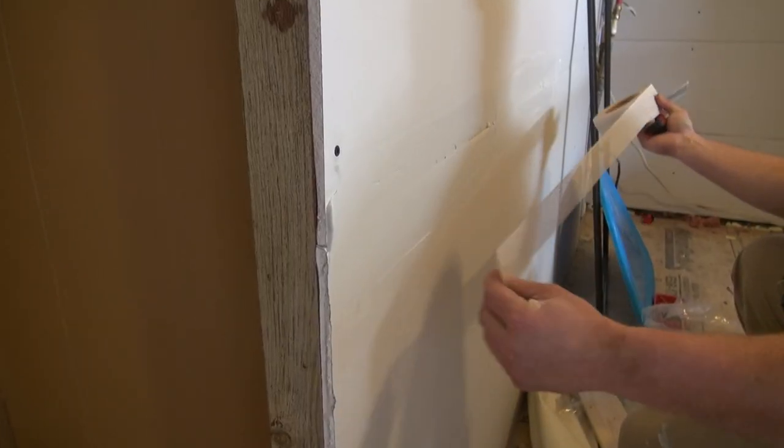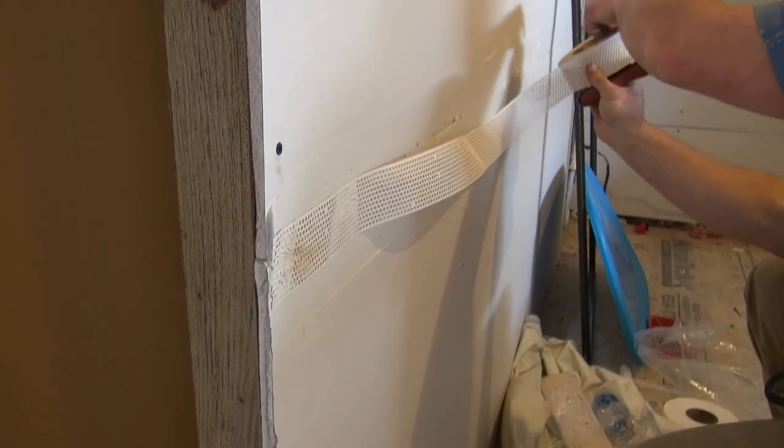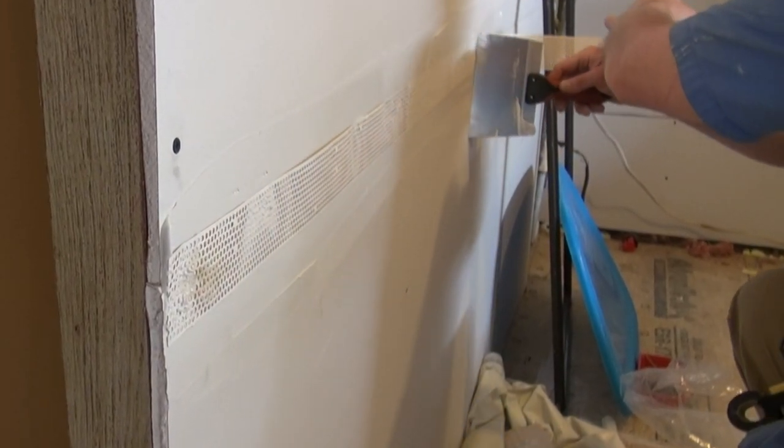You will need to use either paper or mesh tape. Use what you are comfortable with. Paper tape has to be embedded in mud, while mesh tape usually does not. In this video, we are using paper tape.